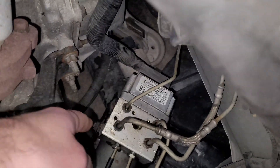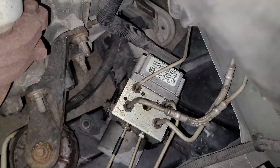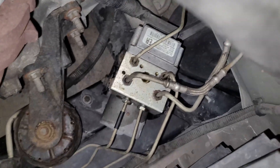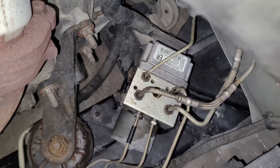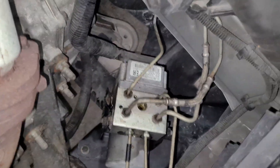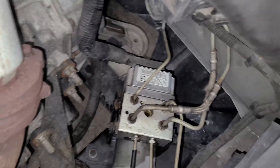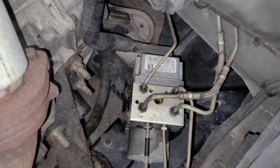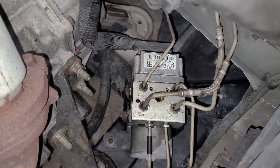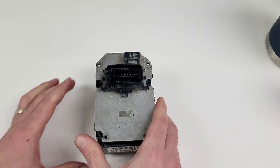It's bolted to the ABS pump. There are T25 torx screws — four of them — and one connector. We can either get it from the top or remove the fender liner, but I think I'm just going to get it from the top. It's probably not worth removing the fender liner. So yeah, I'm going to get this thing off and get it repaired. Alright, we got it open.